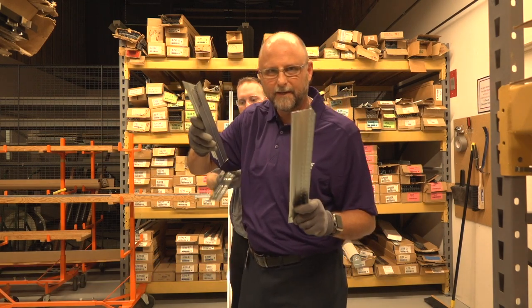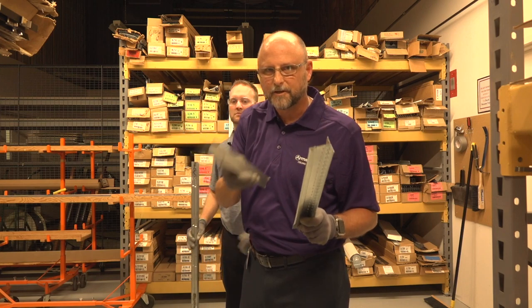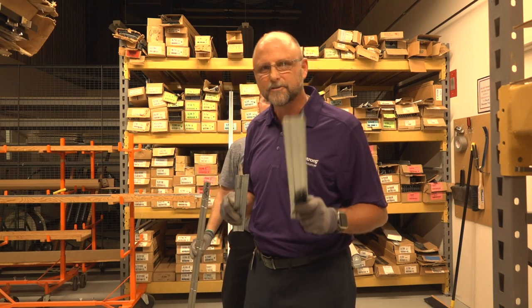Use short span locking pocket main and short span peak form T's on your next project and experience construction excellence.